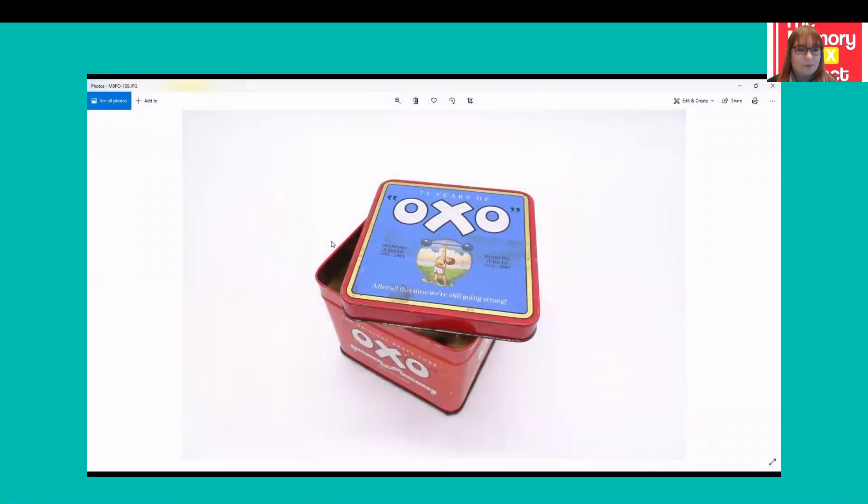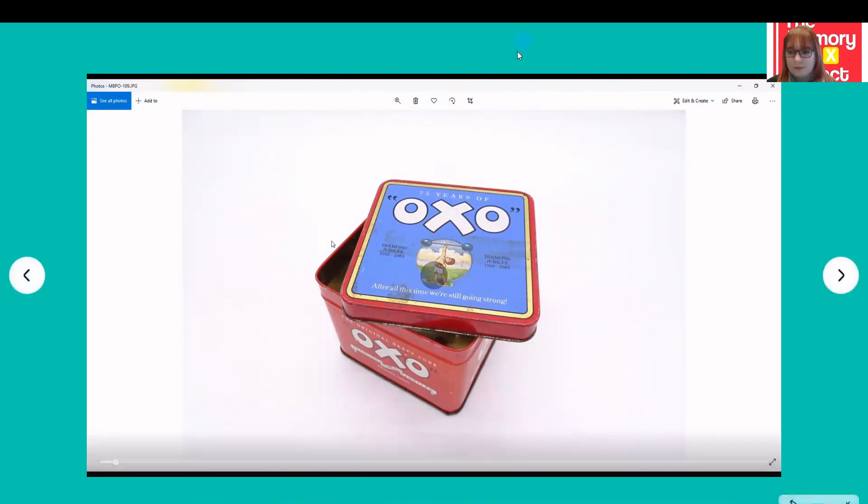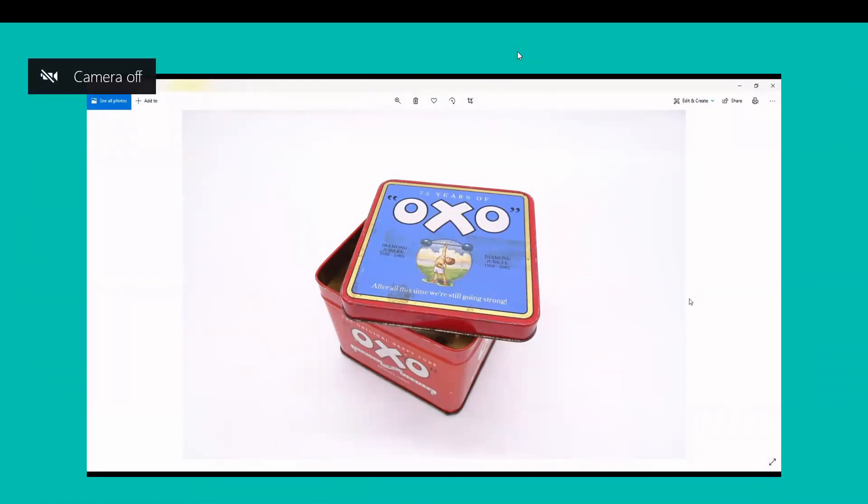I'm going to show you now how I edit any of the photos that I take for the project. The first one I've chosen to look at is an OXO cube tin. I've just opened this up in my standard laptop image viewing software, and you should have something similar and be able to access some sort of editing software from it as well.